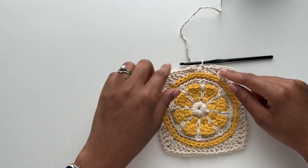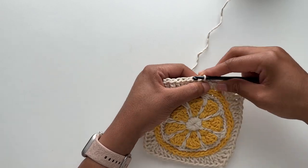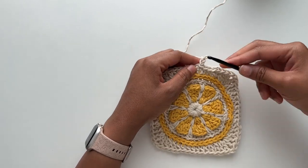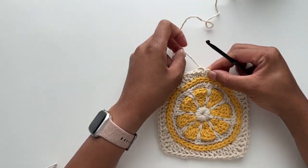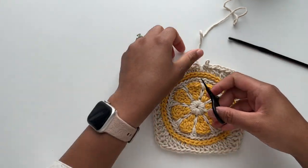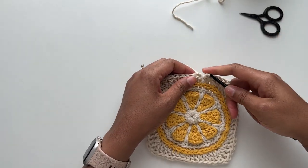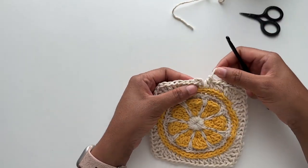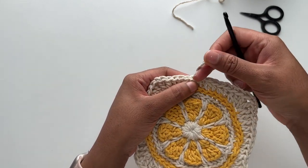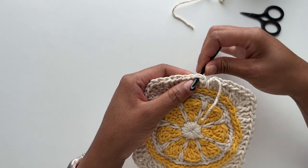If you'd like to add a second round to your border, instead of cutting your cord, join the round with a slip stitch, chain two, and then continue working around until your border is your preferred size. I'm not working a second round for my border, so I'm going to cut my cord here and finish off with an invisible join, and then weave my ends.